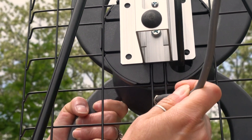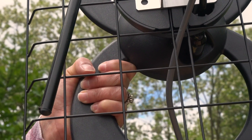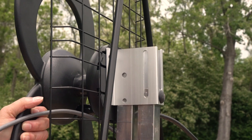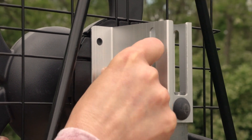Feed the already installed coaxial cable through the reflector grid directly under the antenna base. Now, partially slide the mast bracket attached to the ClearStream 2 over both elevating masts, aligning it with the screw holes. Secure the mast bracket using the 1⅞ bolts, washers, and nuts.